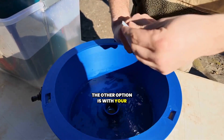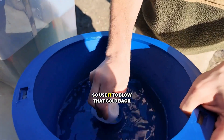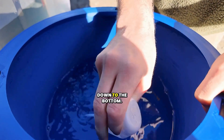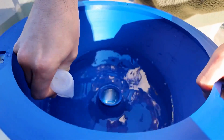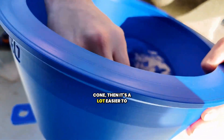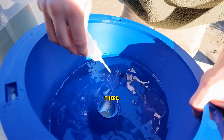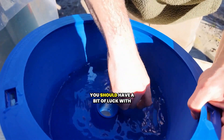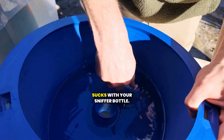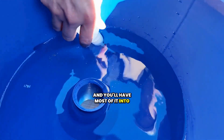The other option is with your sniffer bottle — instead of sucking, you just use it to blow that gold back down to the bottom. Once everything's kind of past the halfway point of the cone, it's a lot easier to shake it and get it all down to the bottom, and then you should have a bit of luck with just doing a couple of big sucks with your sniffer bottle and you'll have most of it into your bottle.